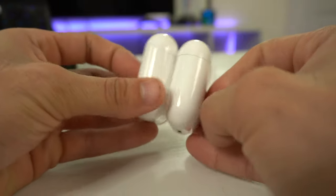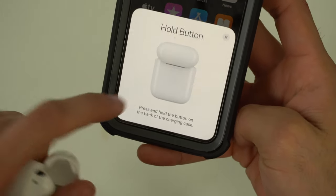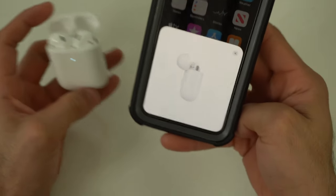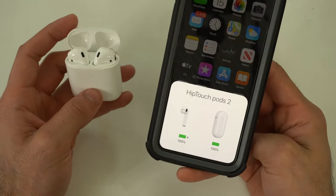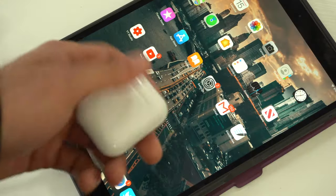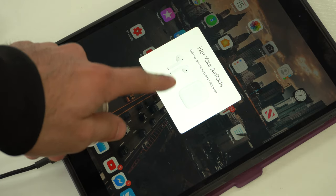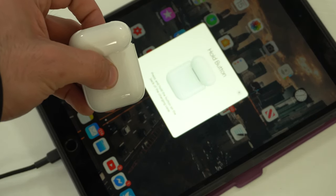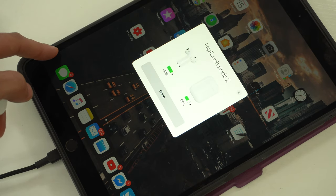Both of these clone AirPods take full advantage of the iOS quick pair process. By simply opening the lid you can pair them, though it shows the 'not your AirPods' screen. You hold down the pair button and it connects. However, they don't automatically sync across all your Apple devices via iCloud — you need to pair them individually on each device, but once paired they'll auto-connect when you take an earbud out of the case.